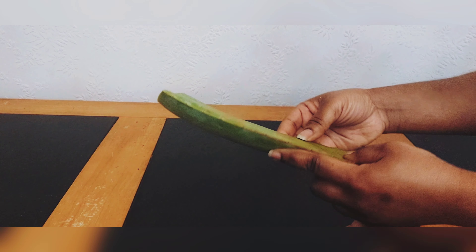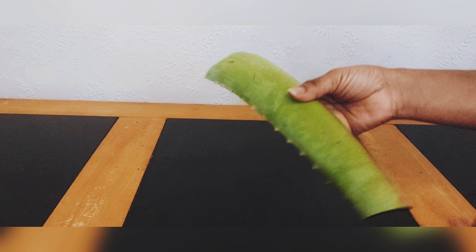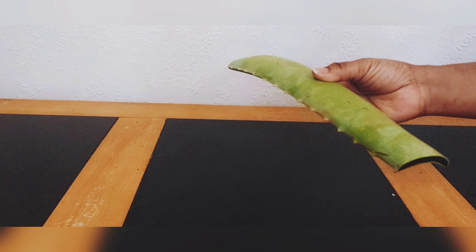Hello, welcome to M&Z Tech Fit. Today we're going to be making some aloe vera shampoo. The aloe vera, as usual guys, is the star of the show.